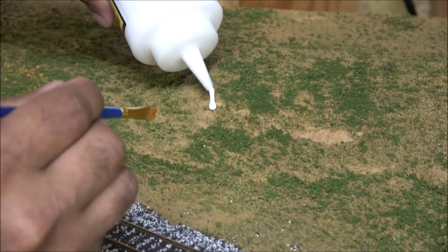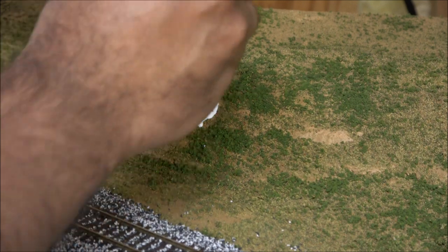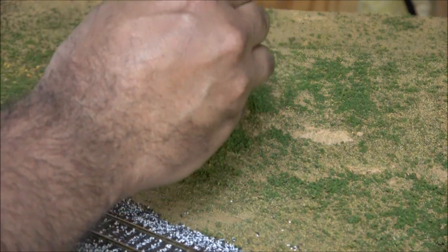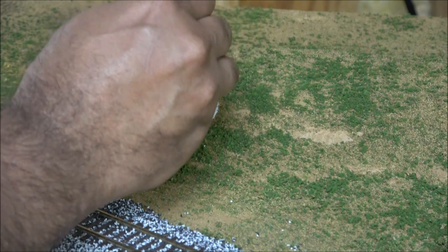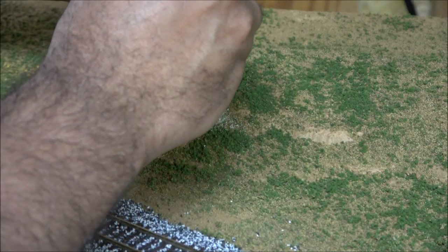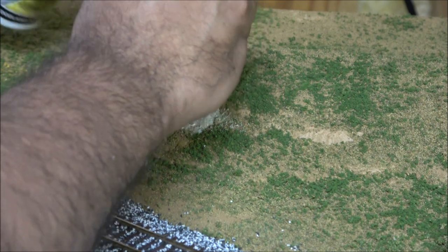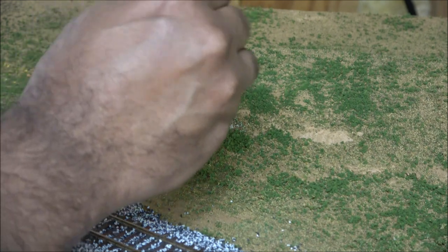I'm using Woodland Scenics Static Tack here, but it's not necessary — you can use all sorts of different glues. Get a paint brush, apply the glue to an exposed area, though try to avoid the ground stuff if possible because it does come up. It'll start blotting up, and although my effects turned out really well because it provided a happy accident surface for the static grass to stand up in different heights.